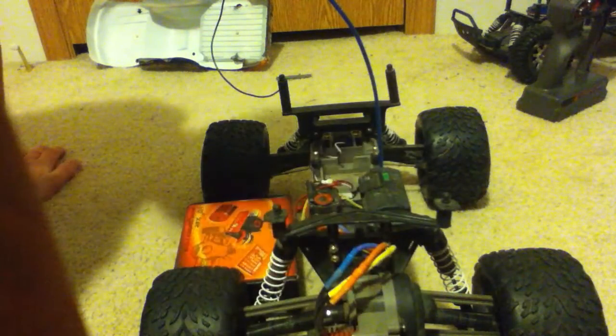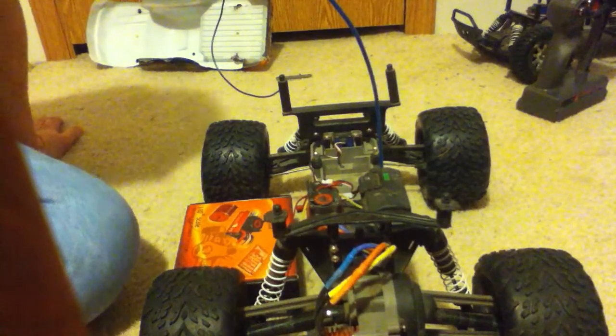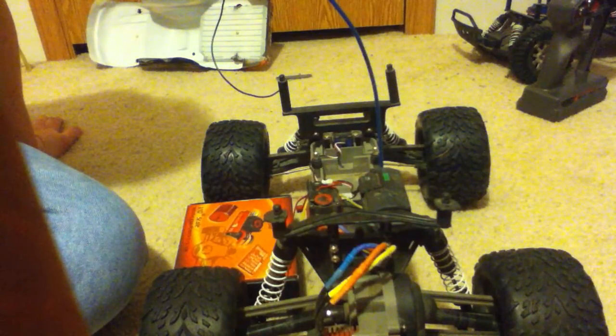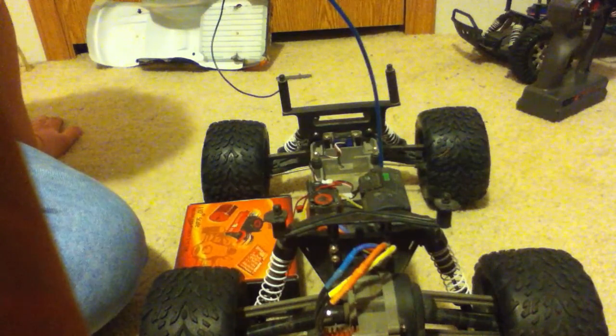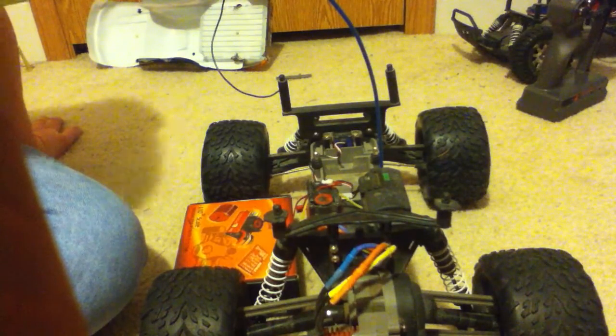Hey, what's up YouTube, it's Shane, aka EversmithRules100. I just wanted to do a review on the Leopard 1/10th scale brushless motor and ESC. The particular one I got is 4,370 KV and it's a 9-turn motor.